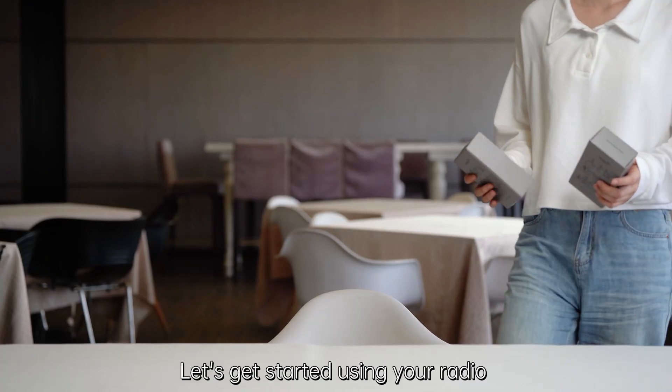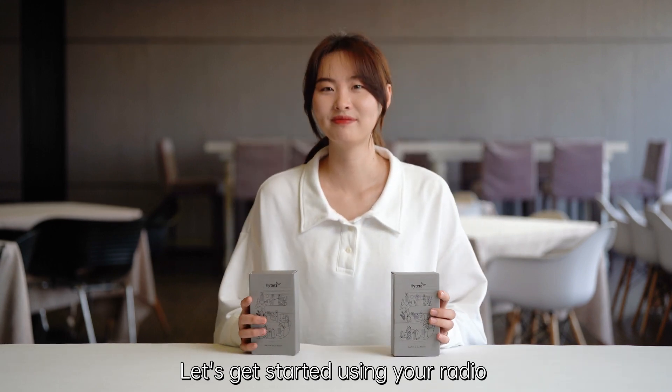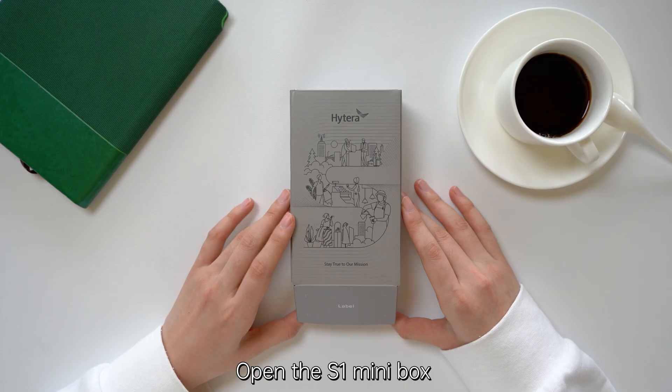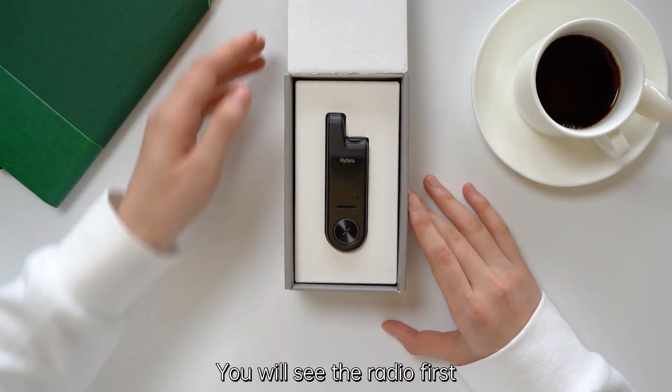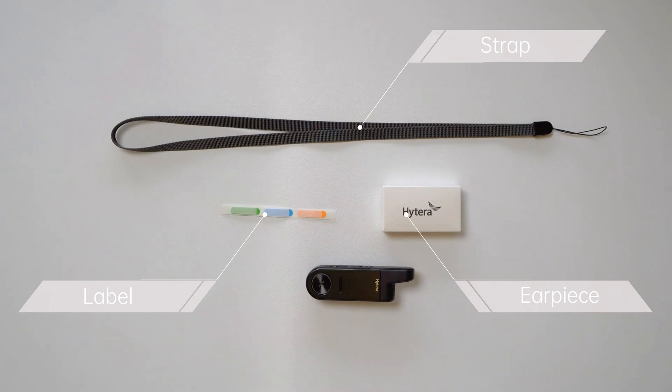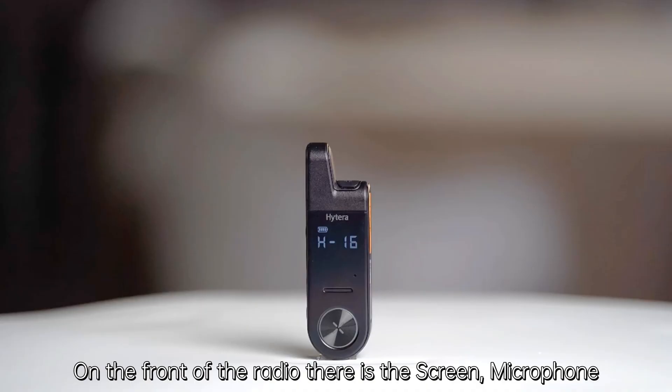Welcome to the S1 Mini quick start guide. Let's get started using your radio. First, unboxing: open the S1 Mini box. You will see the radio — take it out — and you will see the included accessories.